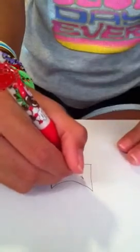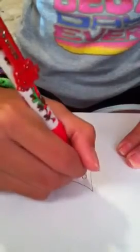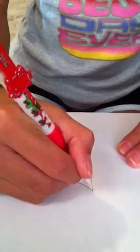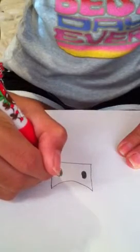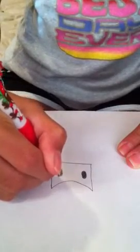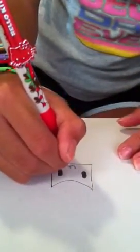Now, over here, you're going to make two ovals on each side, okay? After you color them in. Now for the mouth, it's just a simple half circle, that's all. See?